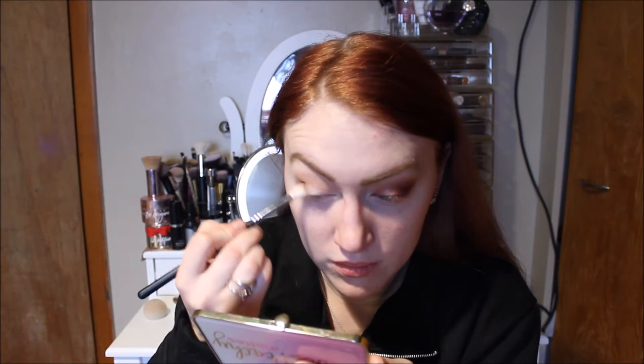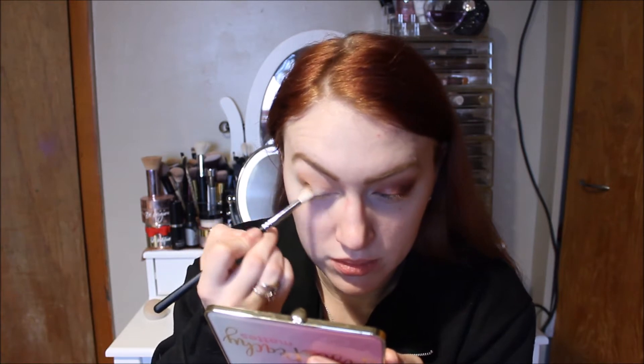After this, I'm going to go in with the shade Fresh Picked and a little bit of Peach Tarte, tapping off the excess, and I'm going to put this on the outer V and work it. This brush is a little bit more of a densely packed blending brush. Then I'm going to go in with an angled brush and a little bit of Peach Sangria and pop this in the outer V. Going in with that original fluffy crease brush, I'll grab a little bit of Peach Tea and blend out the crease.